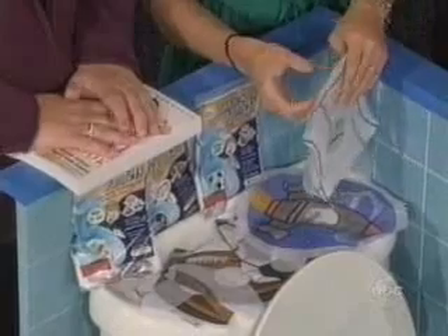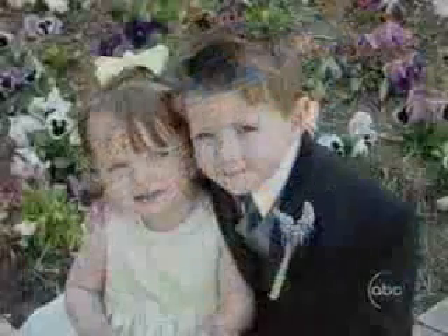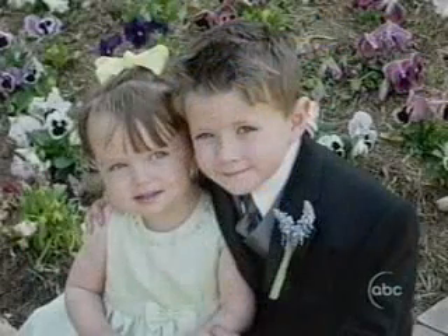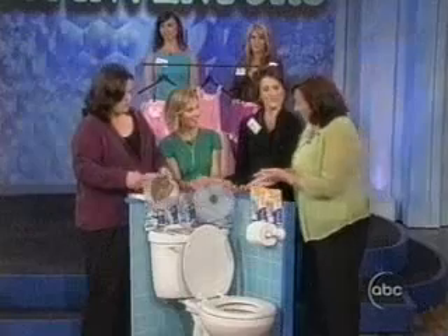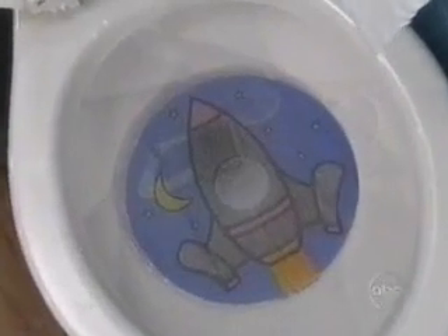What I invented is a product called Tinkle Target. I got the idea when I was working with my son on potty training — working on that whole standing, aiming, paying attention to what you're doing. And it was not going so well. After cleaning the bathroom floor, the shower door, the wall, I thought he might do better if he had some fun way to participate in this. So what we came up with is this — Tinkle Target.